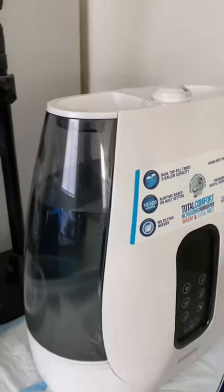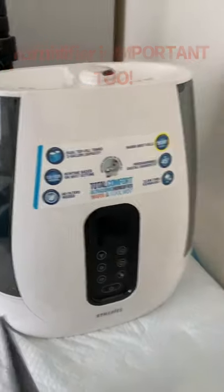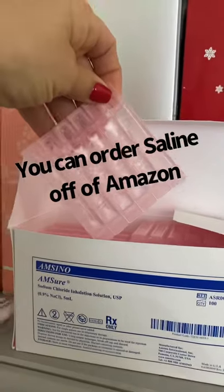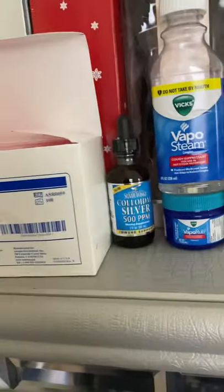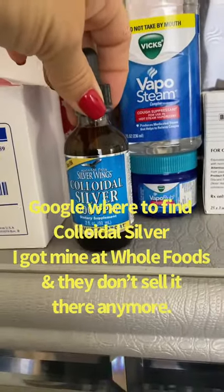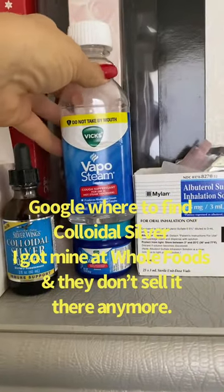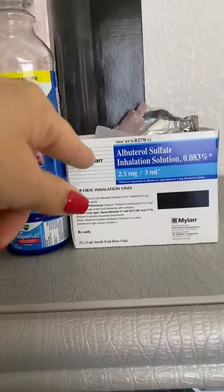This is a humidifier — I love it, works great. I have saline that I use in the nebulizer in case of an emergency. I got these off Amazon as well. Colloidal silver — do some research on this, it's another must-have for me. Vapo steam, which I use in the humidifier in case of an emergency. And then this is albuterol, which you get from your vet.